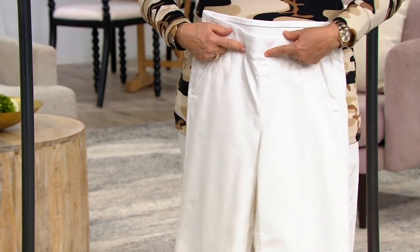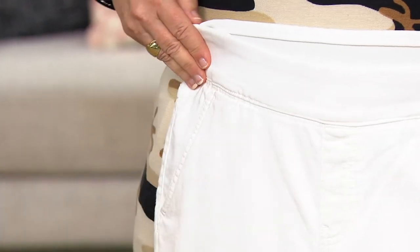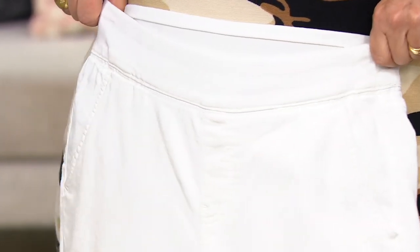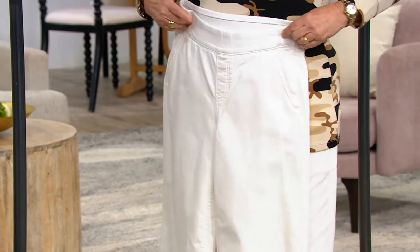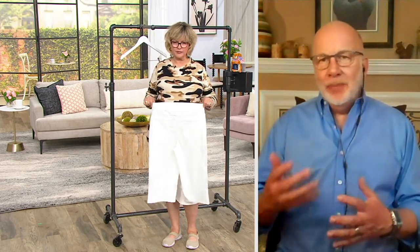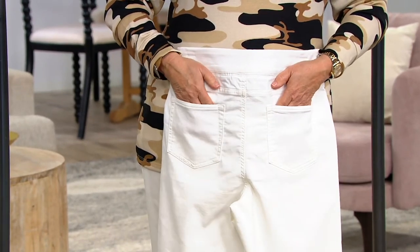I like that it dips down a little bit — it's not really a V shape, but kind of. So it's flattering. It gives you a little bit of a curve there that is super flattering. A little bit higher rise in the back so that if you happen to bend down or you're working or playing with your pets or kids or grandchildren on the floor, you're not going to see anything you don't want to see.